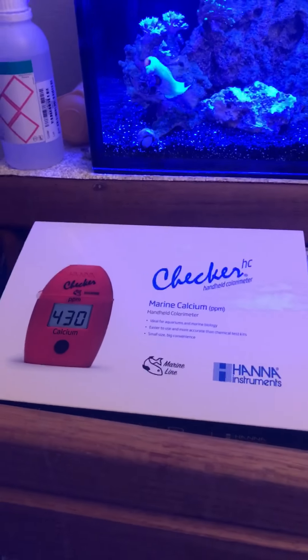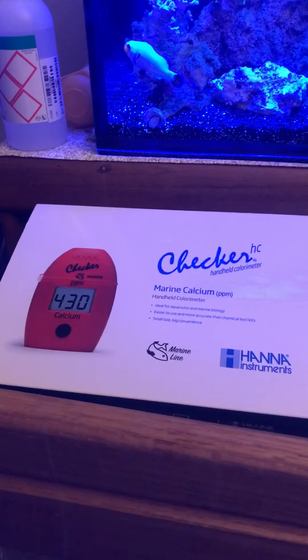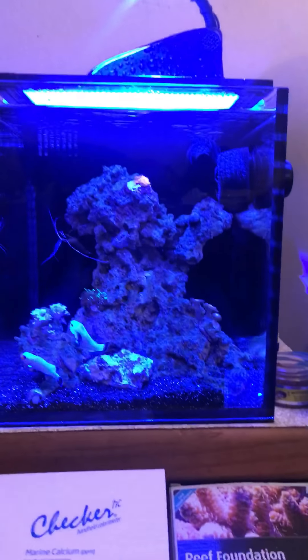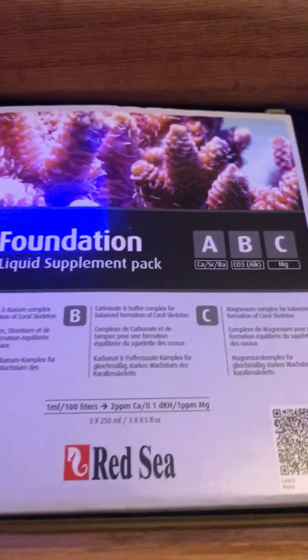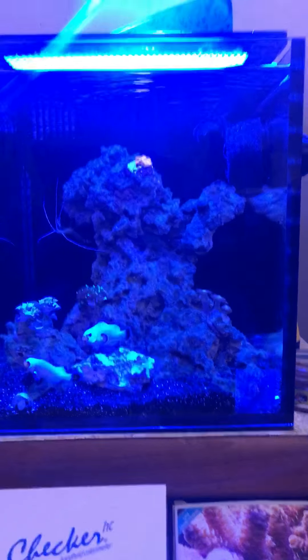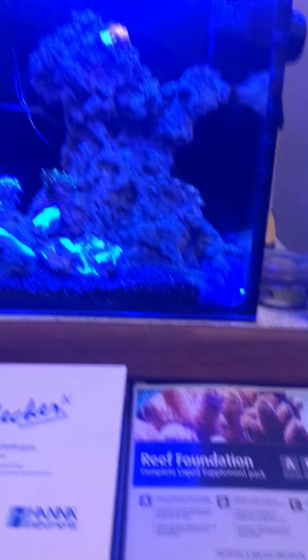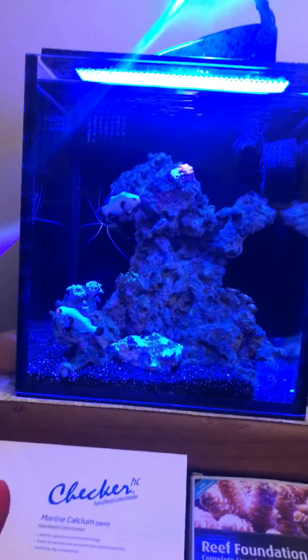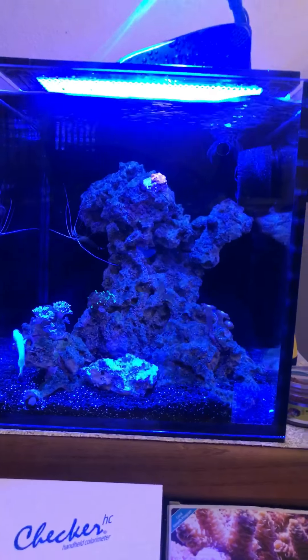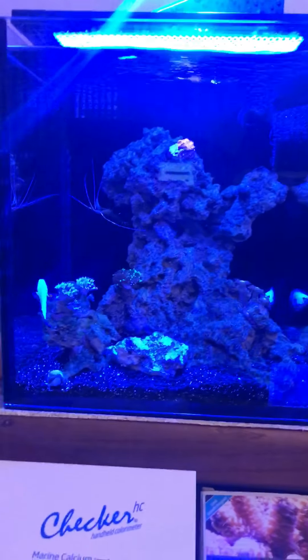I did pick up the Hannah checker for calcium. First test it was 375, added a bit of the A1 refoundation — about 0.2 — and today it tested at 398, which is pretty good. Alkalinity has been stable; I've been dosing the B1, and my tank's been dropping 0.1 a day, so I dose about 1 milliliter, which raises it 0.35.